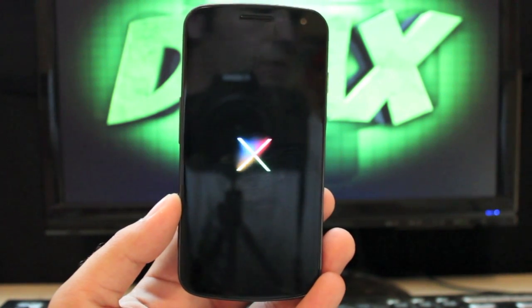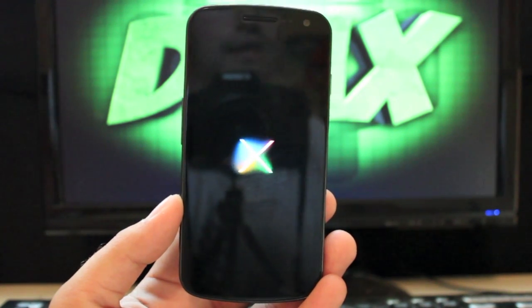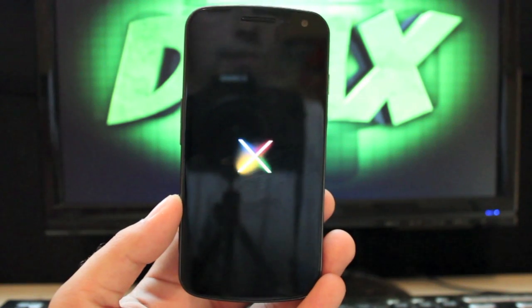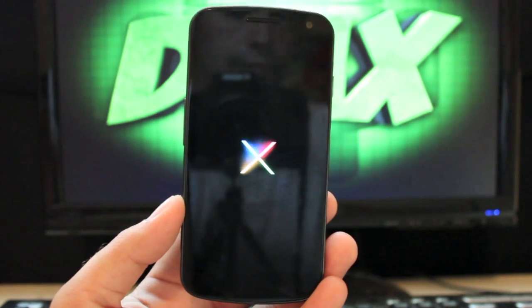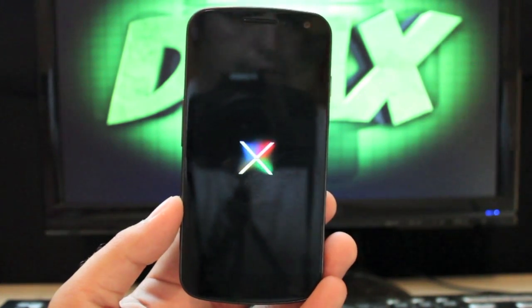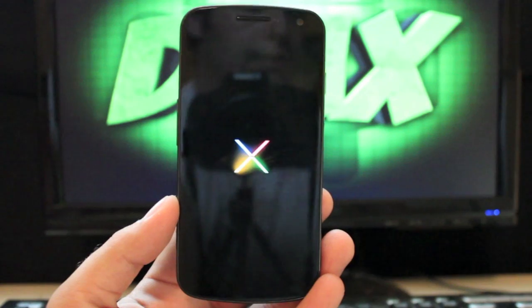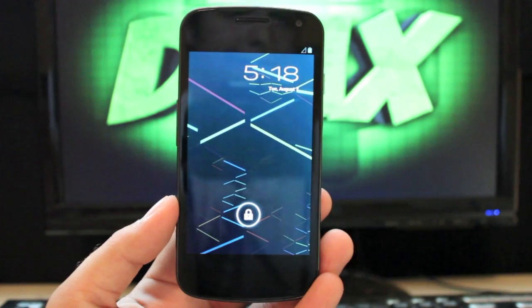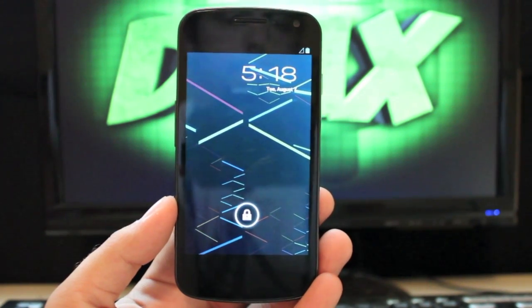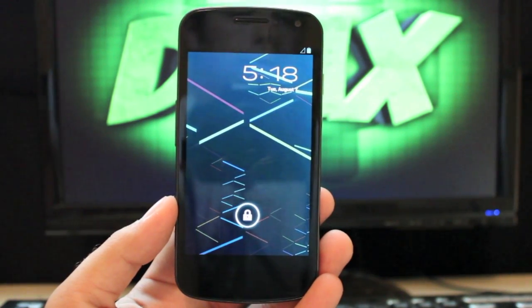CyanogenMod 10 is also out for this phone, so you do have other options for Jelly Bean that include more customization. But for me, until AOSP has everything worked out and all the bugs are ironed out, this stable ROM has been working fine and has been my daily driver. It's the most solid as far as stability and performance.